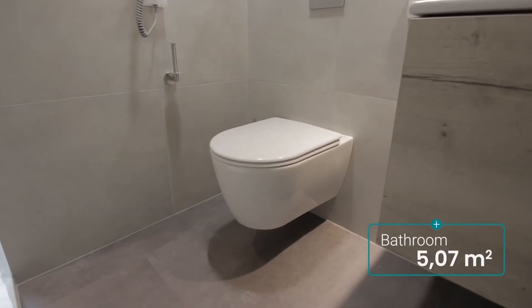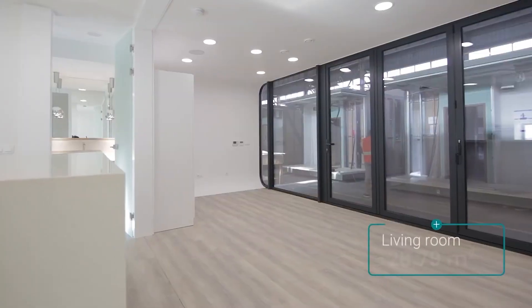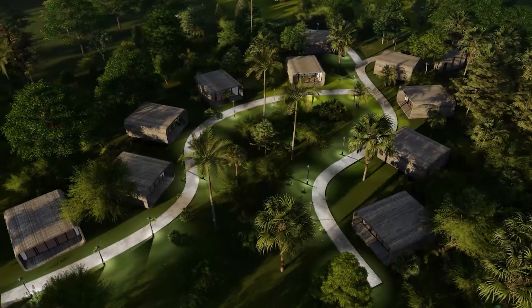The best part? It's pre-built, making on-site setup a quick and easy process, taking just a couple of hours. Embrace the freedom to live where you want without compromising on style and technology. Your perfect home on the go.